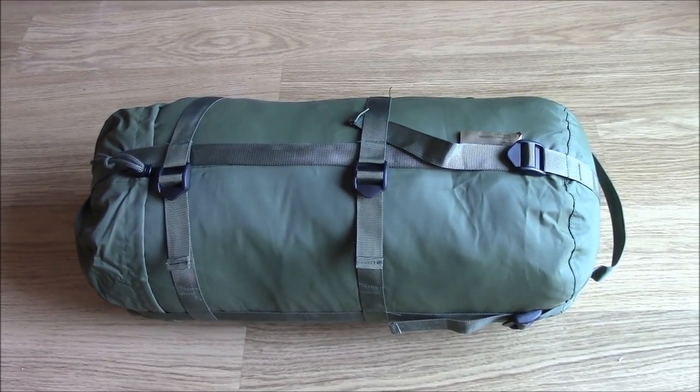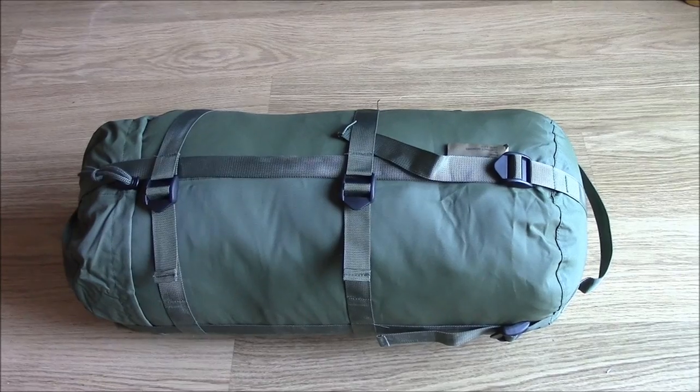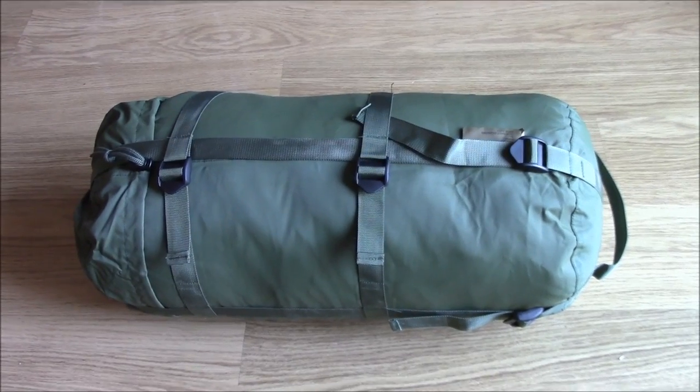As it stands at the minute it's approximately two feet long by about a foot wide. Pretty bulky. I've not compressed it down so what we'll do is get it out of the stuff sack and have a brief rundown.